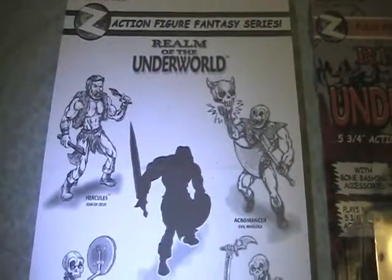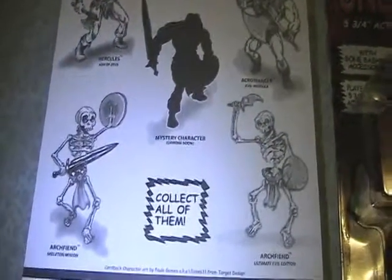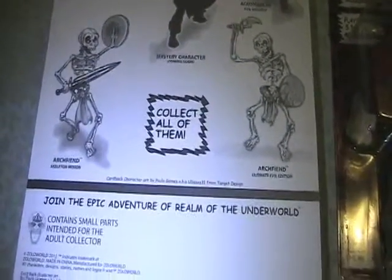Here's some of the artwork on the back for series one.